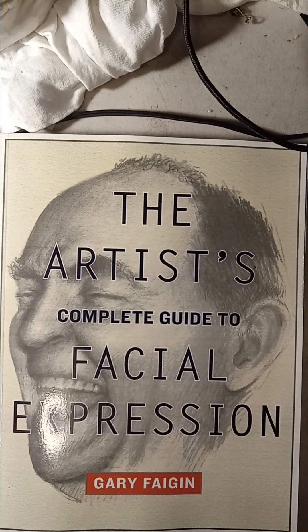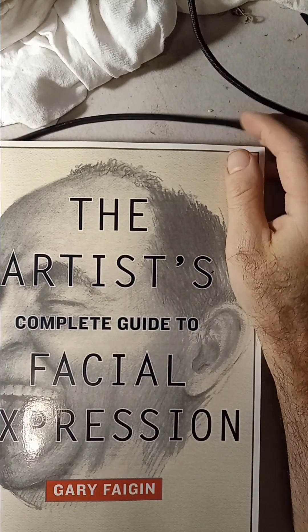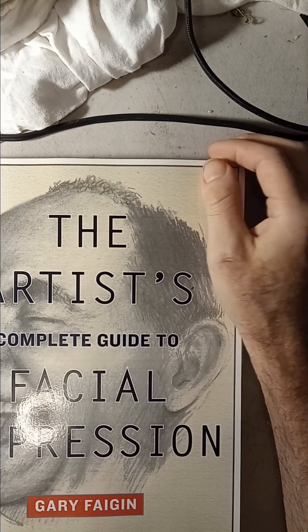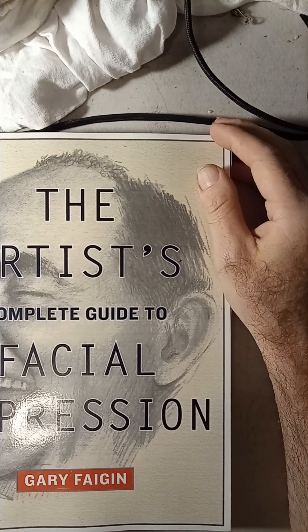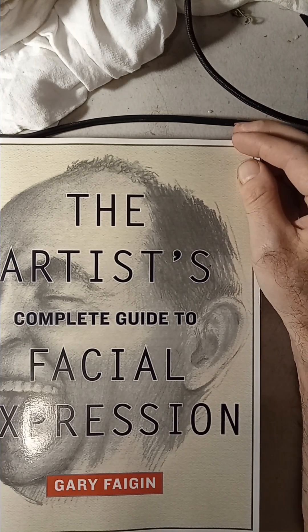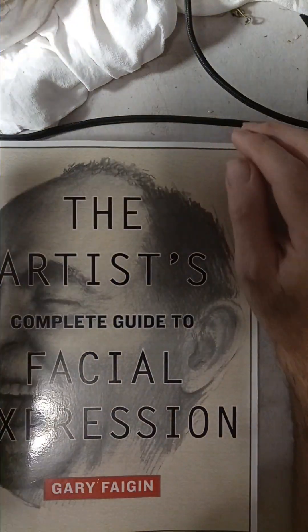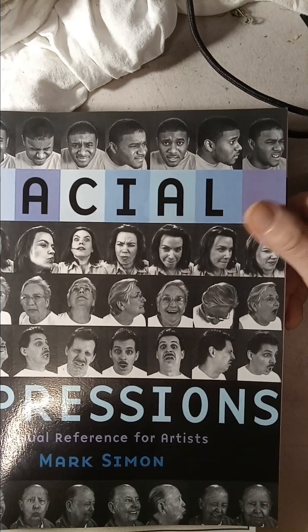Okay guys, I'm back again. I want to show you this great book that just recently got here. There are two books - it's called 'The Artist's Facial Expressions' by Gary Faheen, I think his last name is Faheen. Then I got this one also, 'Facial Expressions' by Mark Simon.